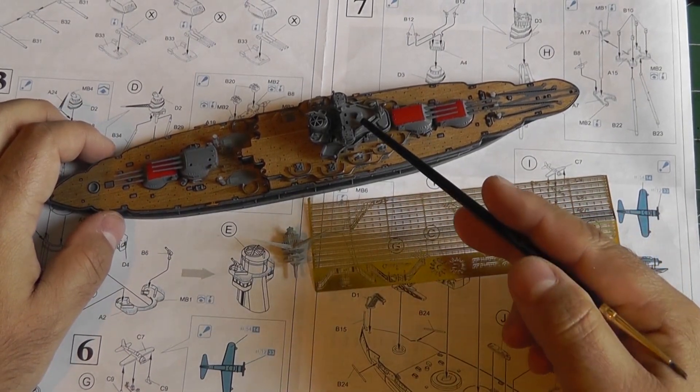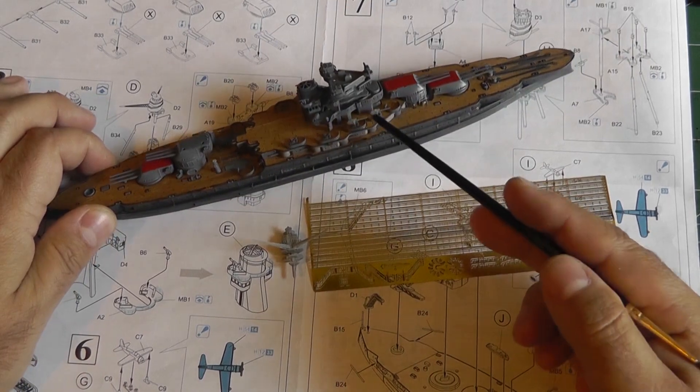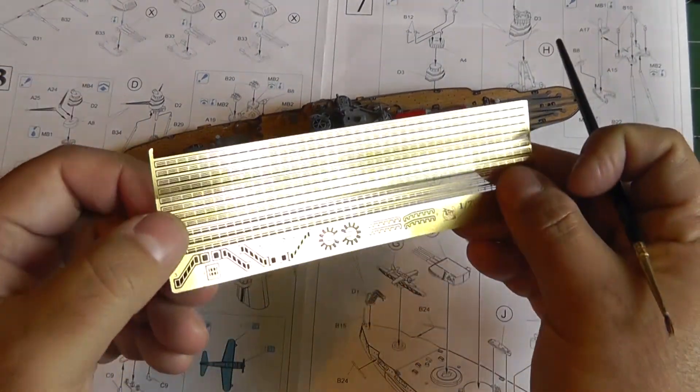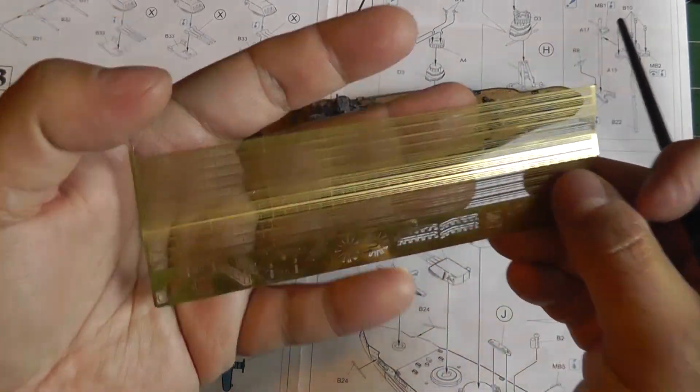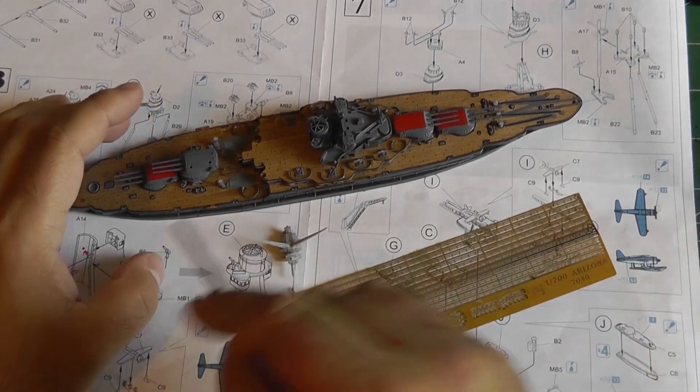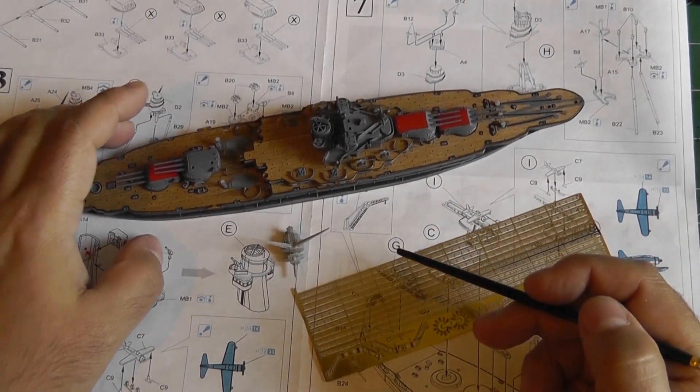I also started building out the superstructure here, and I added some photo-etched railings. Here are the photo-etched railings in their raw state — as you can see they are really, really tiny. Hopefully I won't mess up too much and I'll have enough to complete the whole kit.